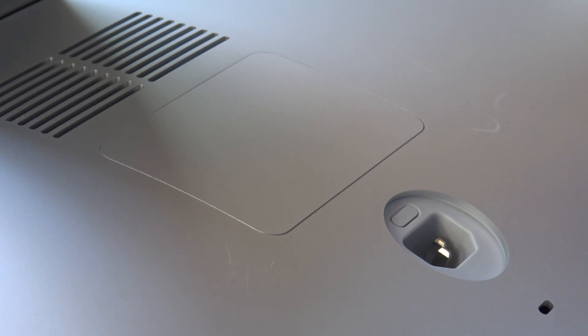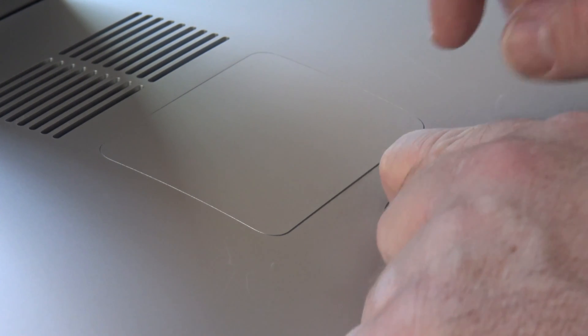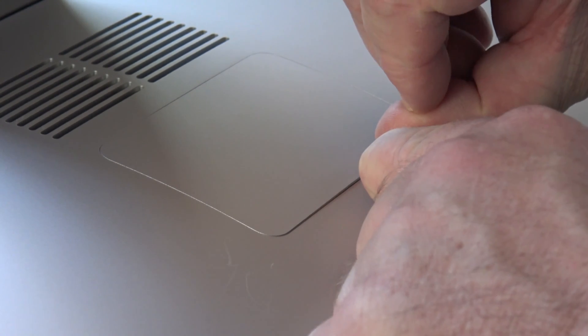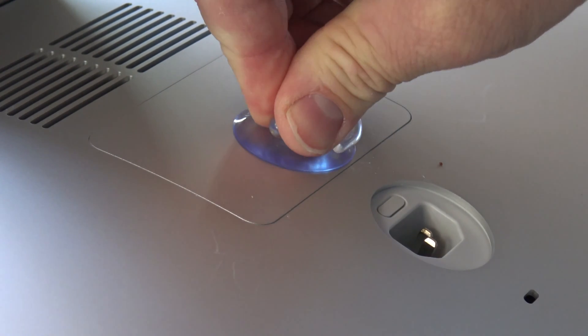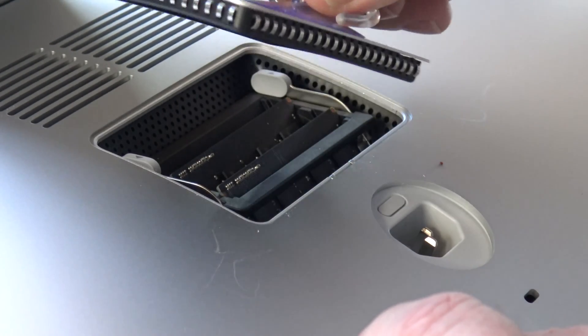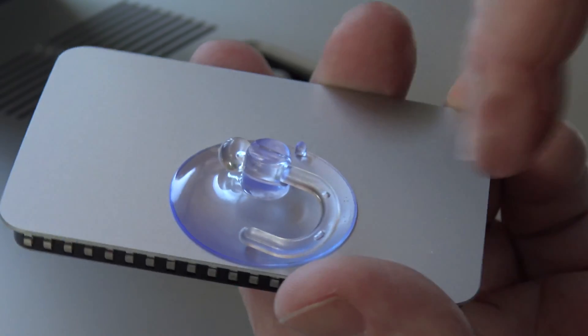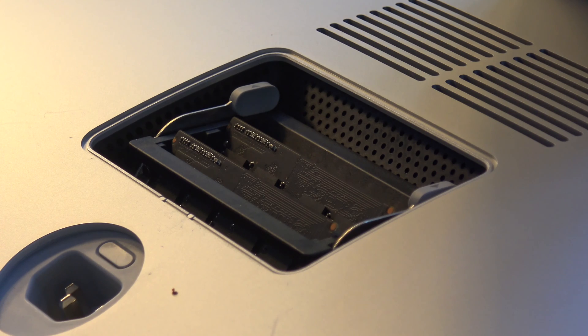I've changed the camera angle and you can see this little button right here — this is what you push to release the door. I'm going to try with my thumbnail to see if I can get it to release. My thumbnail would not work, so let's try this with a little suction cup. And look at that — it pulls out just fine with this little household suction cup, like one you might use to hang a picture on the wall.